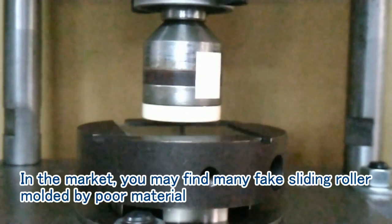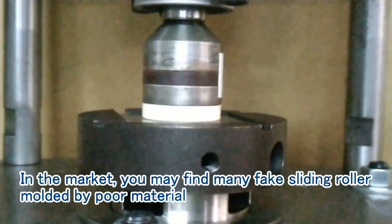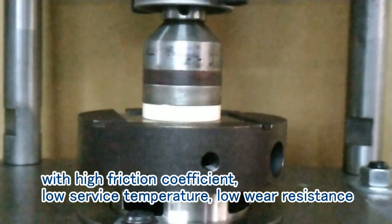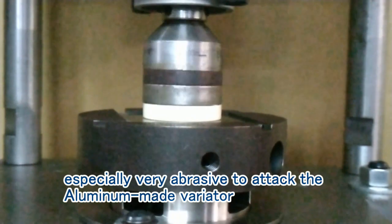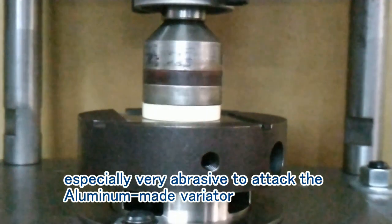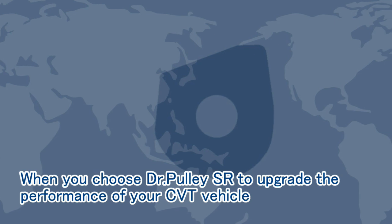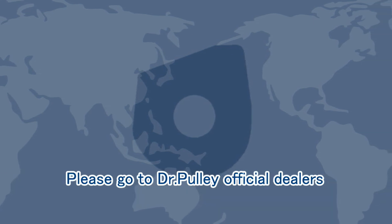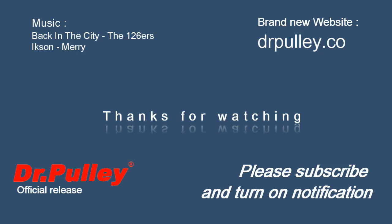In the market, you may find many fake sliding rollers moulded by poor materials with high friction coefficient, low service temperature, and low wear resistance — especially very abrasive, attacking the aluminum variator. When you choose Dr. Bully SR to upgrade the performance of your CVT vehicle, please go to Dr. Bully Official Dealers.